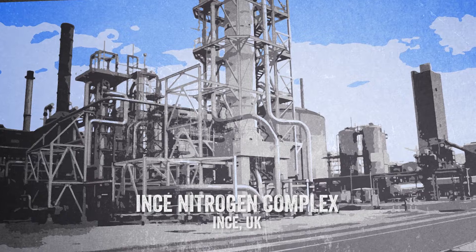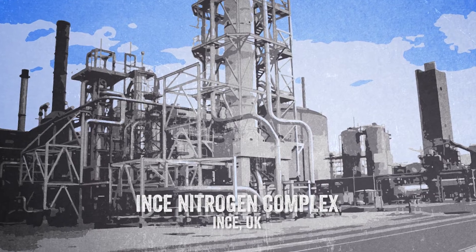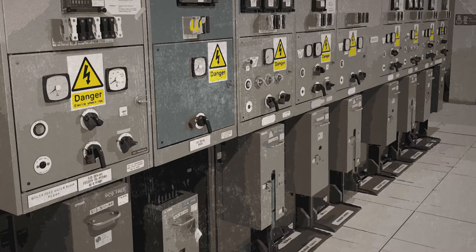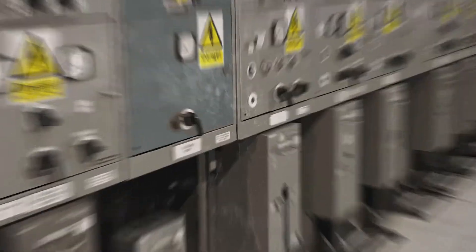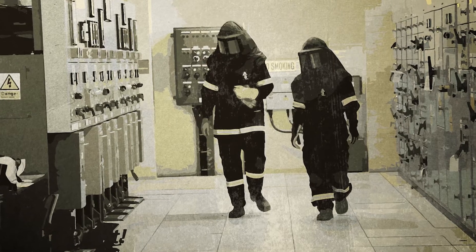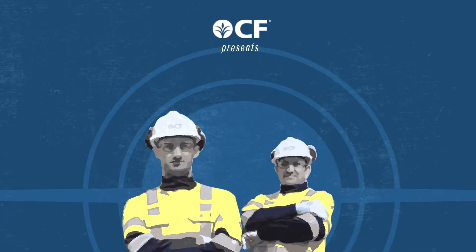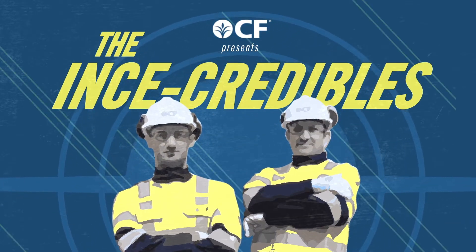At the CF Industries Ince Nitrogen Complex, routine maintenance requires the inspection of high voltage cable terminations. Last year, Ince resolved the danger that can happen when isolating and grounding terminals to make them safe prior to inspection. But the danger still exists if you don't know which one was isolated. This year, they've taken on resolving that double danger in yet another valiant effort by the InceCredibles.